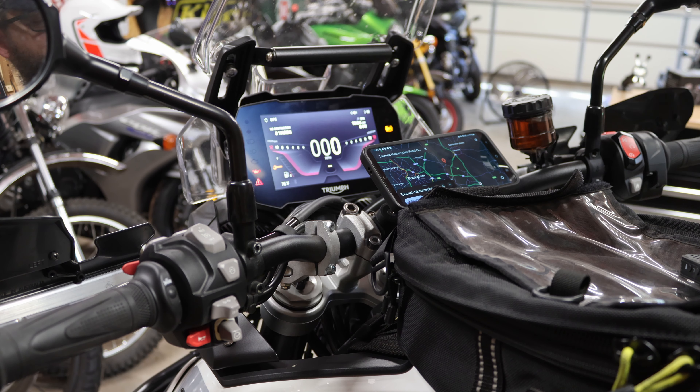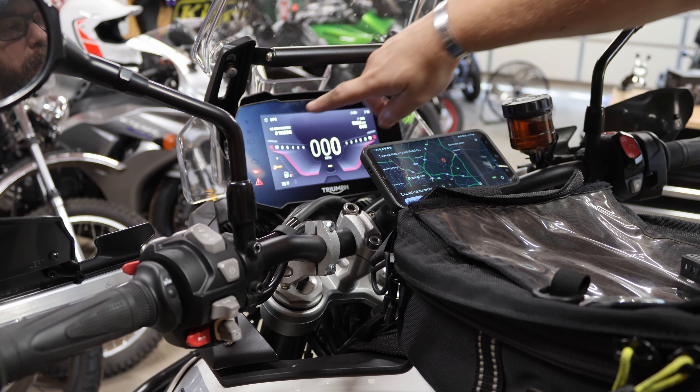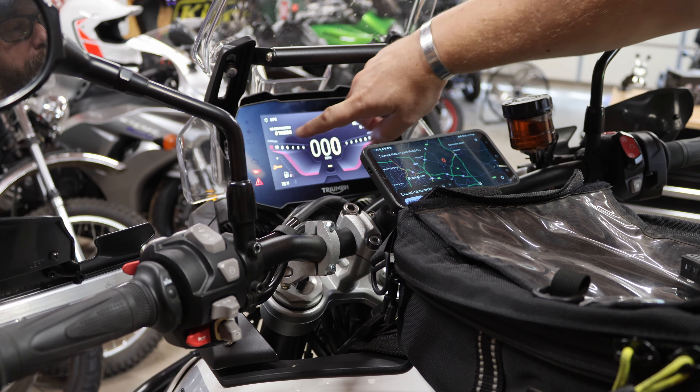The on-screen navigation doesn't show a true map though. It shows your destination, how far away you are, when you're going to get there, how many miles, and turn-by-turn directions. But it's not as good as a true map system.